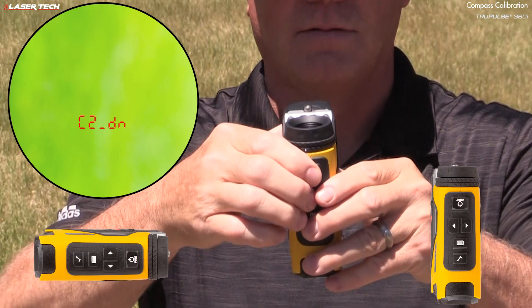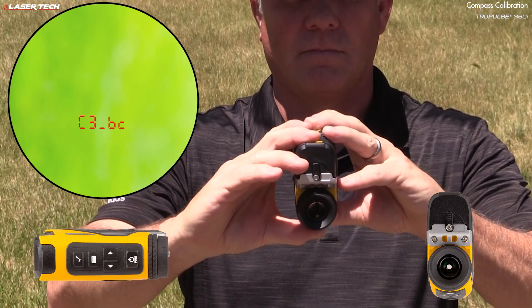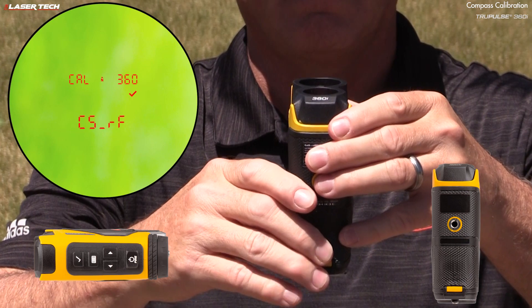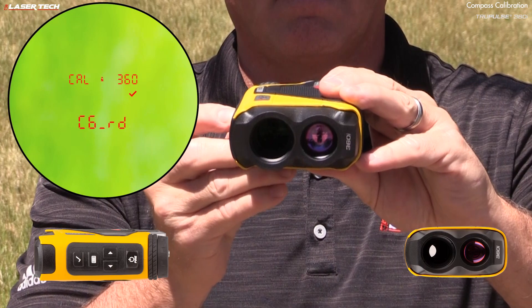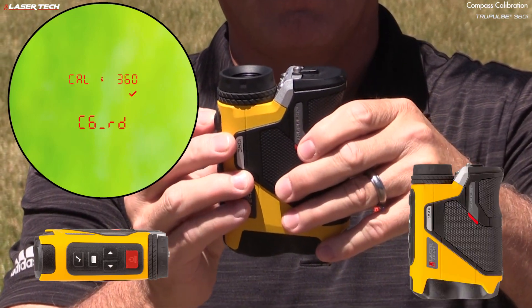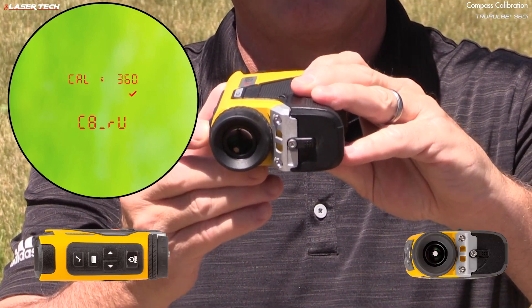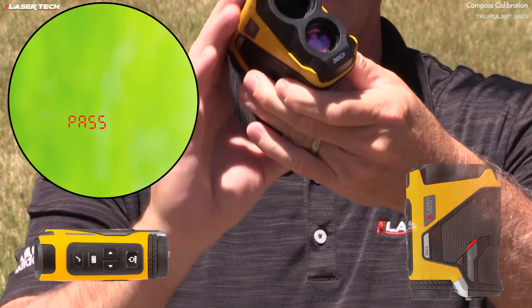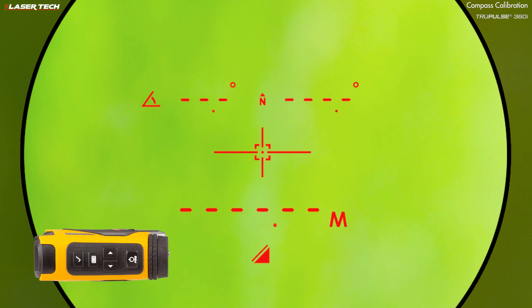Short press the select button to begin. Place the unit in the first position and press and release the fire button repeatedly, rotating through the required positions. When complete, go ahead and look at the display — you should get a pass or fail code. If you get pass, press the fire button and the unit has been calibrated.